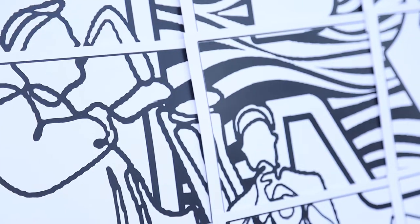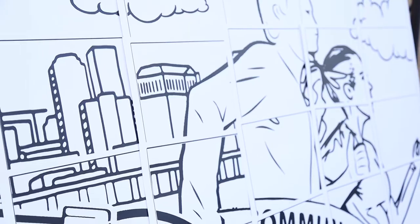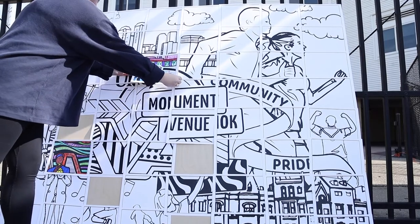People can get involved by going to allintogetherva.com. On that website you can download your sheet, print it out, fill it out, and then upload it back, and that comes to me and I print it out and make it a part of this final All In Together mural.